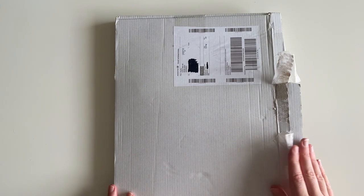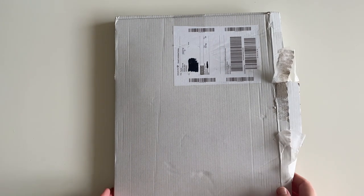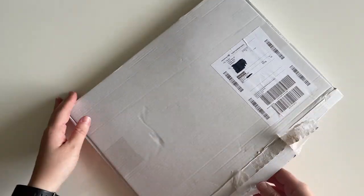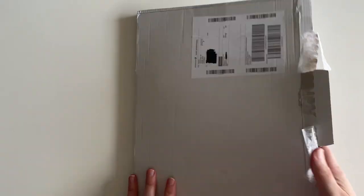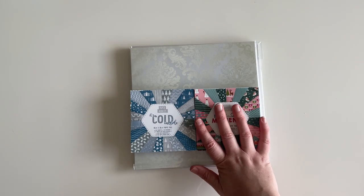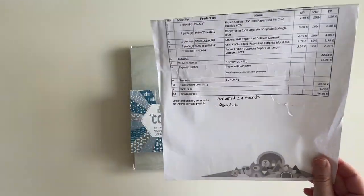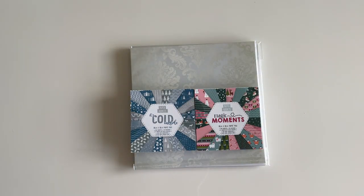The first haul was from a shop called Papiria, based in Germany. My package arrived in a sturdy cardboard package — quite thin. I've opened it up and blacked out my information, but that's how it arrived. This is what I picked up from Papiria, and I have my receipt off to the side with the prices which I'll go through, and then I'll talk about the shipping as well.